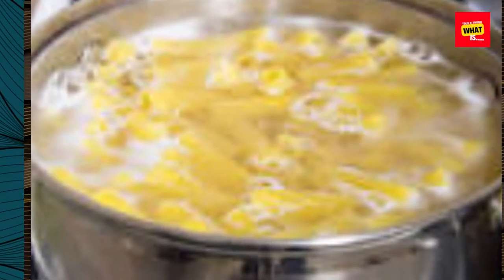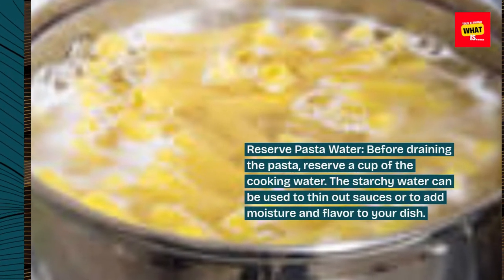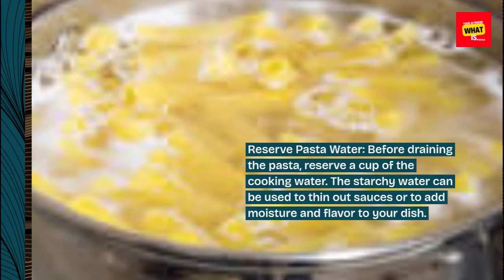Reserve pasta water. Before draining the pasta, reserve a cup of the cooking water. The starchy water can be used to thin out sauces or to add moisture and flavor to your dish.